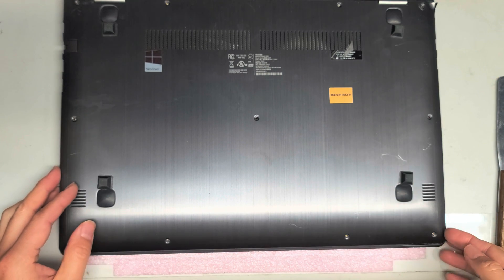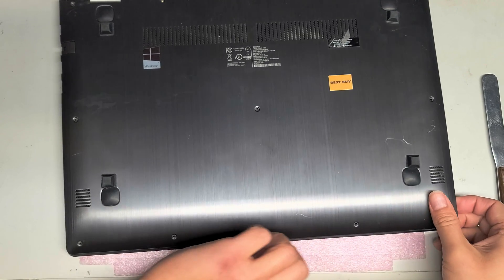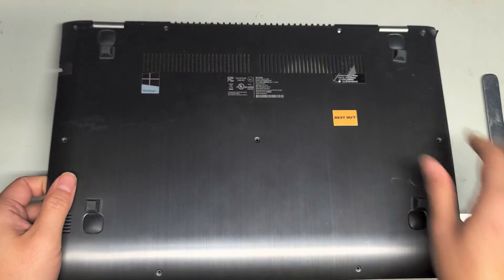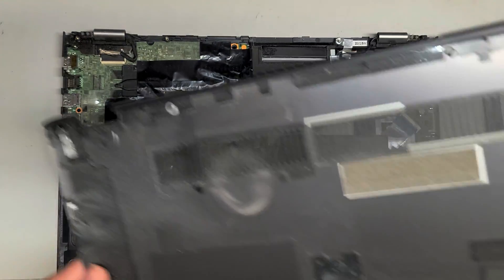Once you get all those screws off, we should be able to lift the bottom cover off. Let's see if there's some strong clips or not — doesn't look like it. I'm just getting underneath the cover and then kind of wiggling it around. Flip it up and it comes off pretty easily just like that.